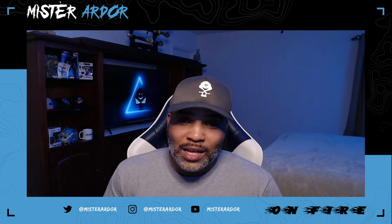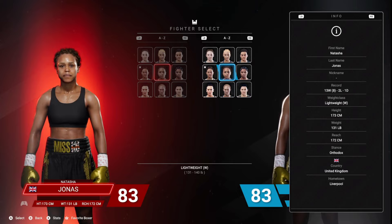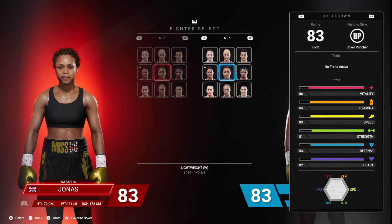There are quite a few things you have to work with with Natasha Jonas. The first thing of note: she has good height, good reach. You're going to hear a lot of 'good' when it comes to Natasha Jonas — she is solid all around. She's a very solid pick, but there's still something she specializes in. She's good at a lot of things. Only Southpaw on the roster. 83 overall is solid.